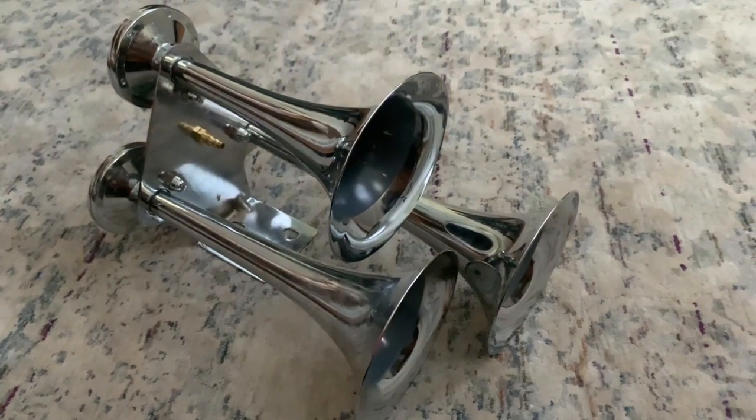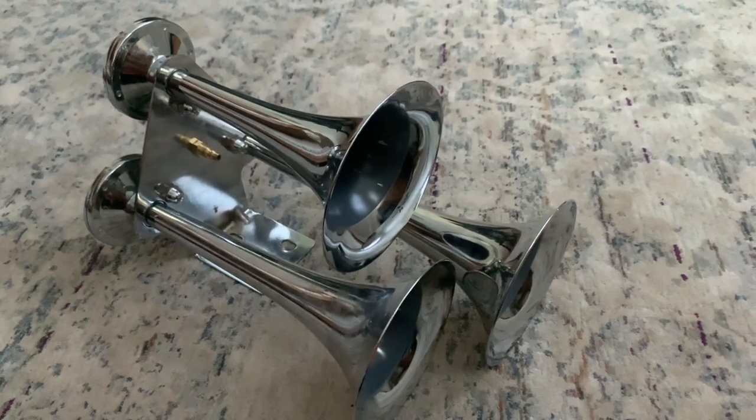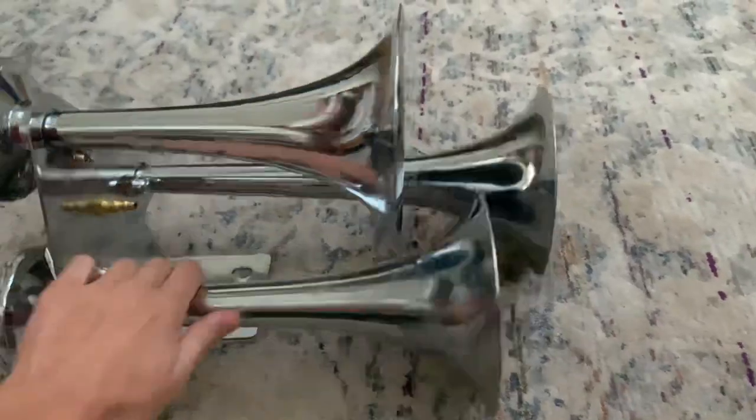Hello everyone. I'm going to show you how to possibly repair your United Pacific 46129 train horns. A lot of people have been complaining about the quality of sound of these horns deteriorating over time, and I can possibly help you with that.